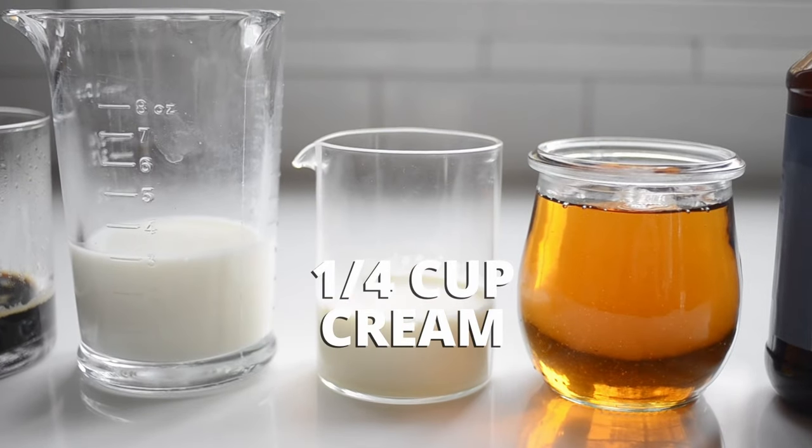One quarter cup of heavy cream — yep, we're adding cream as well. Feel free to substitute with more milk if you prefer a less creamy coffee.